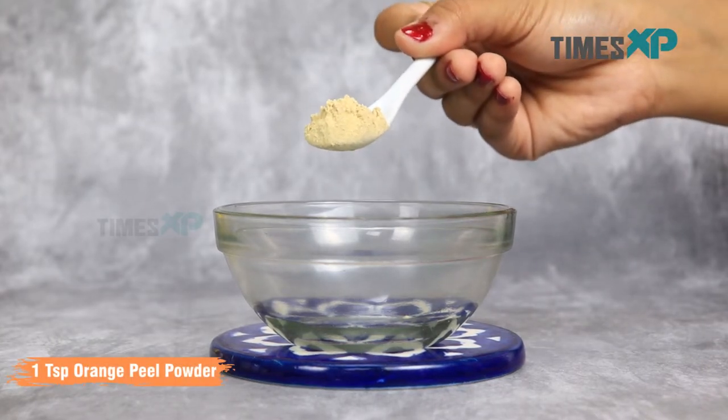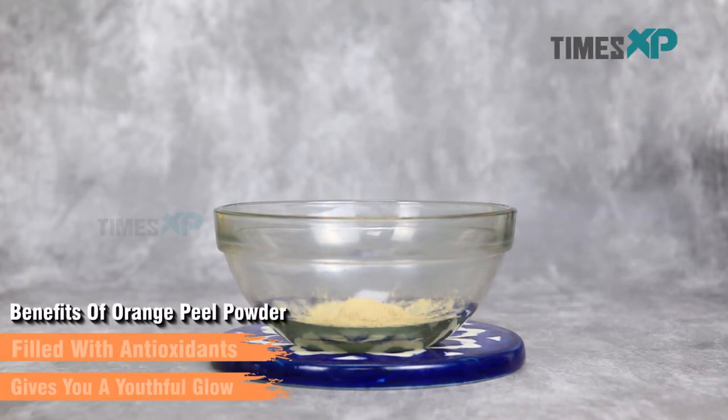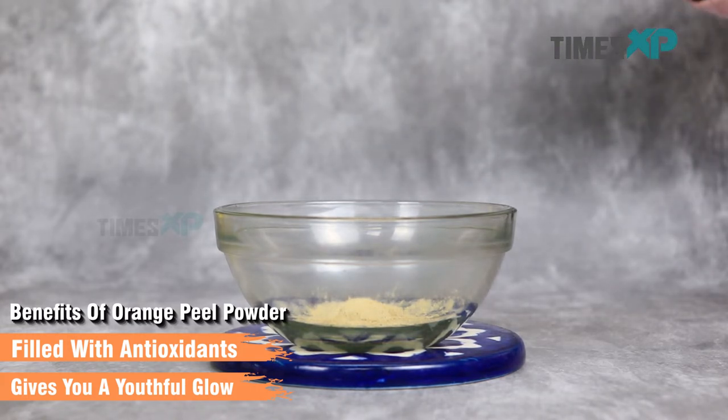To make this face mask, start by adding one teaspoon of orange peel powder. Orange peel powder is filled with antioxidants and gives you a youthful glow while reducing skin inflammation and irritation.